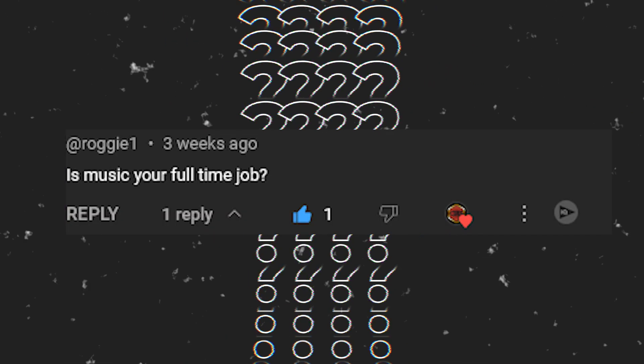Roji One asks: is music your full-time job? Music is not my full-time job, though I would love for it to be. I haven't had a traditional full-time job in a long time — everything has been split across my time. I like doing a lot of different things and want to be able to provide for my family while doing them. I love YouTube and making videos, and the channel has been doing great — we've been able to make a few dollars from it. It would be great to have music as my full-time job though.